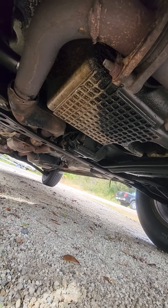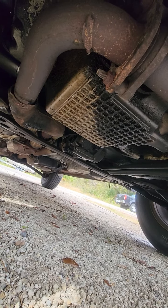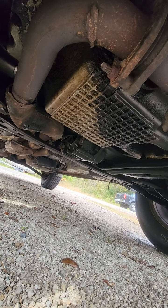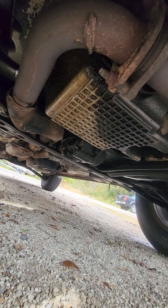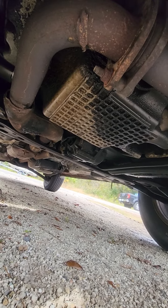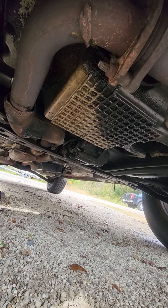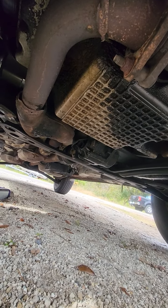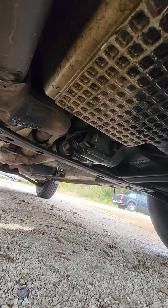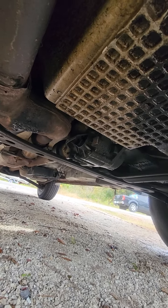Go reverse. Drive. Give it a little bit of gas. Someone put it in drive, give it gas. I can't hear anything. Okay. Cut it off.